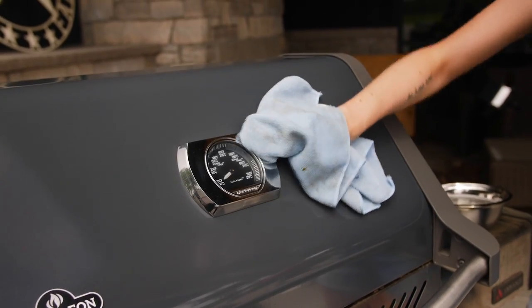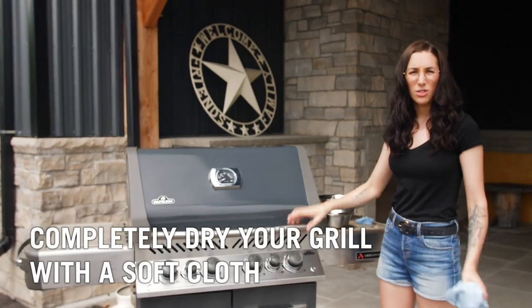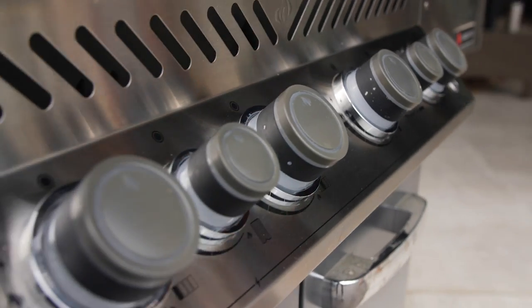It's important to completely dry your grill after cleaning it, just before you use it again, just to make sure there are no cleaning agents left on the lid. Voila — we've got a clean porcelain grill.